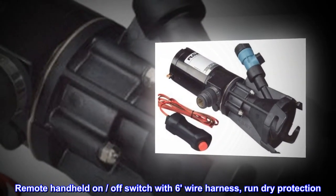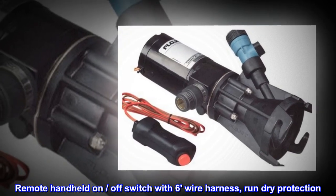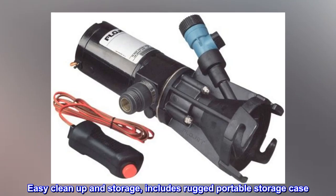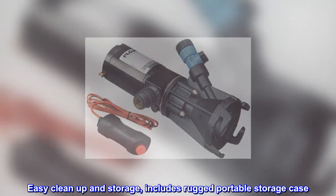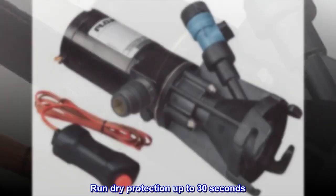Remote handheld on/off switch with six-wire harness, run dry protection. Easy cleanup and storage — includes rugged portable storage case. Run dry protection up to 30 seconds.